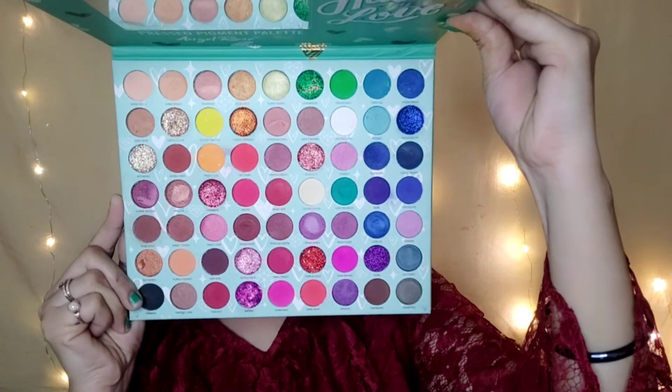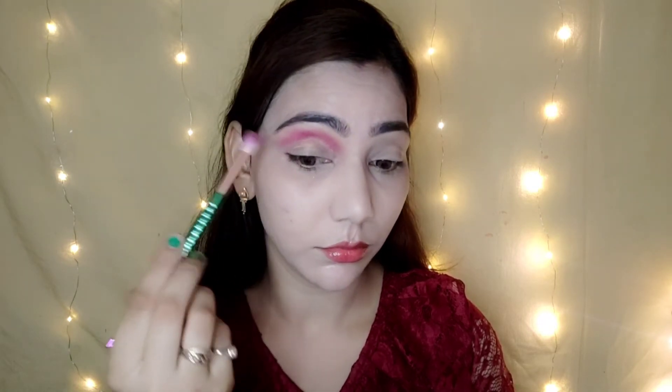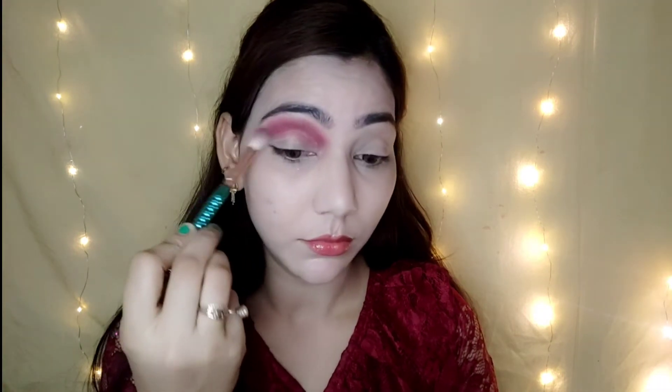I have an eyeshadow palette — this is SFR Created with Love. I pick a shade and apply it with a blending brush. First the base shade, then a second shade, blending well so there are no harsh lines.